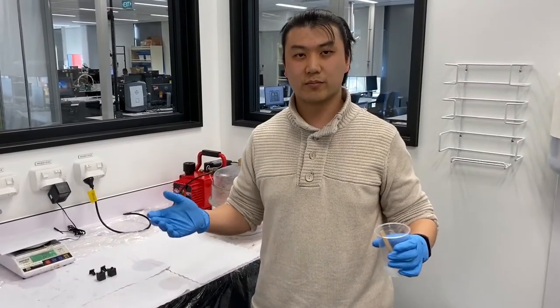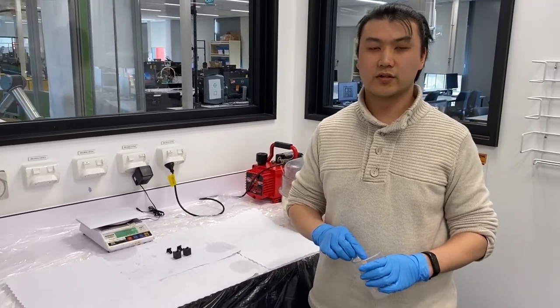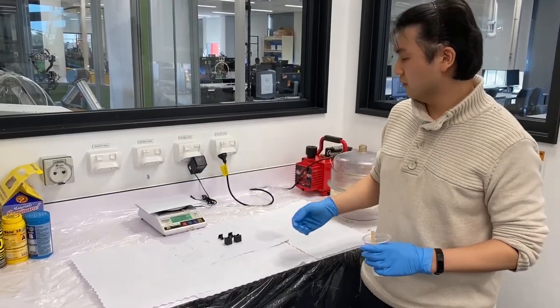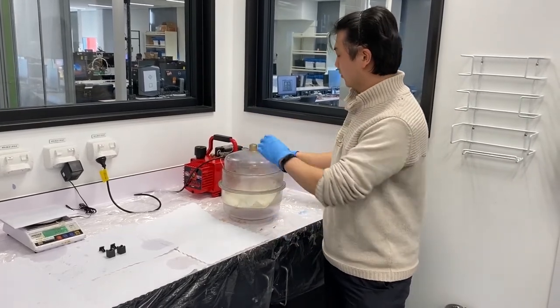Hi, my name is Geng, and this is our wet prep lab, where we prepare our molds and soft components of the exoskeleton glove. Here we have our materials, our scale and our degassing chamber, where we remove air bubbles from our molds.